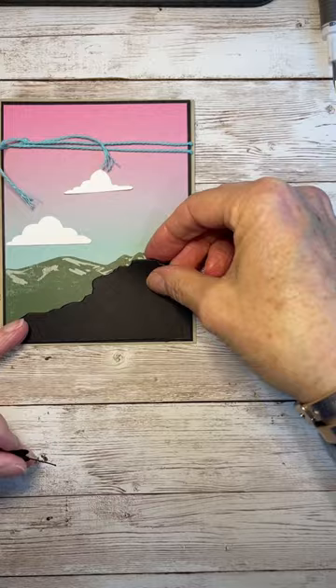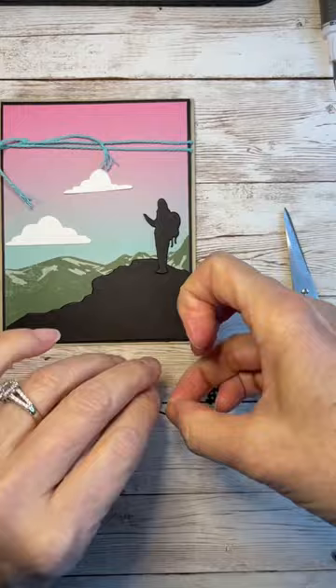Here you just cut off the little lantern that the hiker is holding and put the little walking stick instead. You add the sentiment and it's finished. Isn't it beautiful?